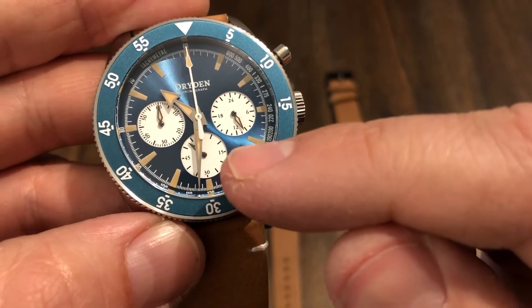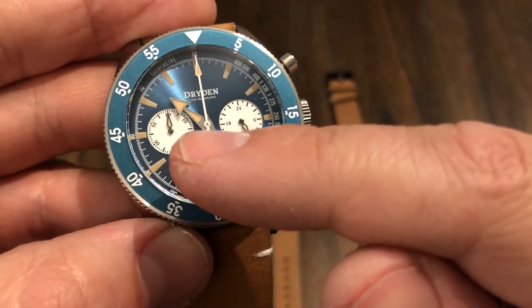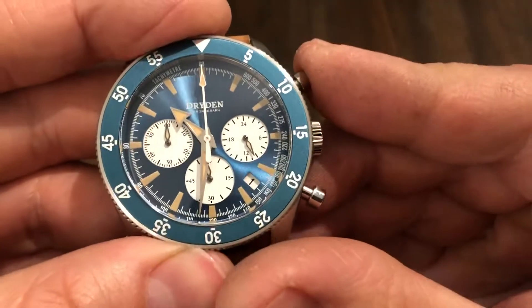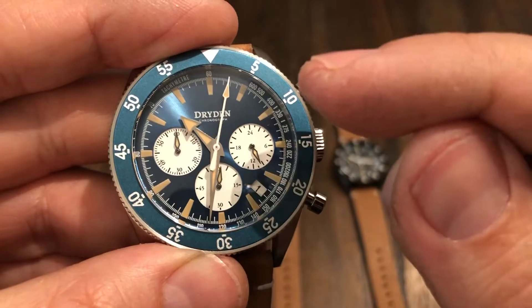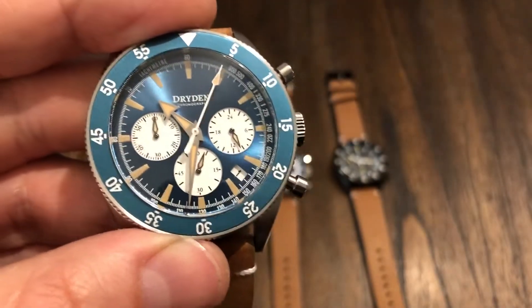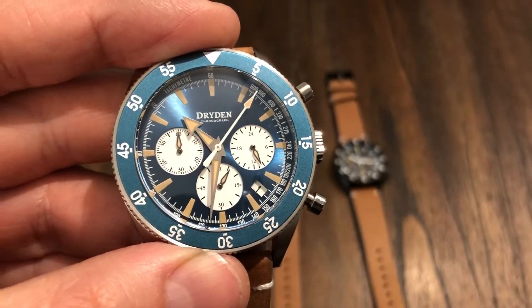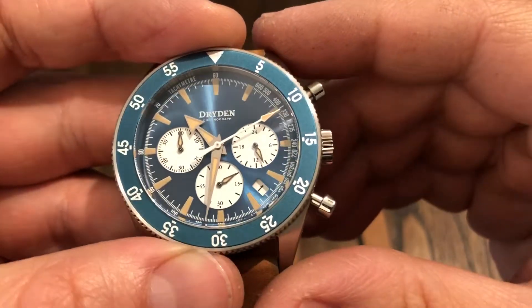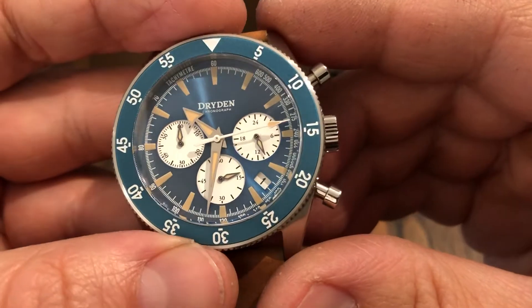You have your running seconds hand there, a 60-minute counter, and a 24-hour counter on this side. Let's run the chronograph. You can see it gives that look of a mechanical watch — and it is mechaquartz, so it's half and half, but it does have a battery.